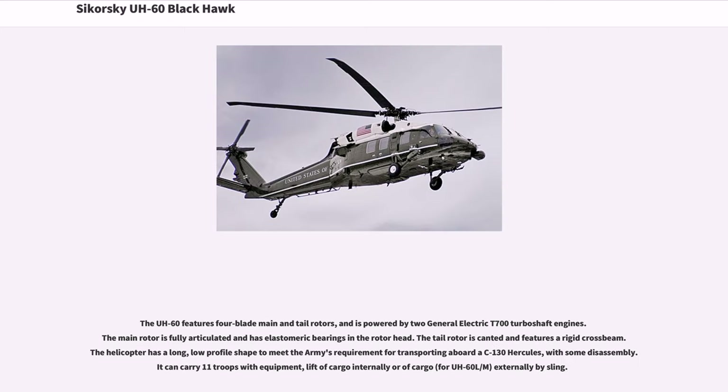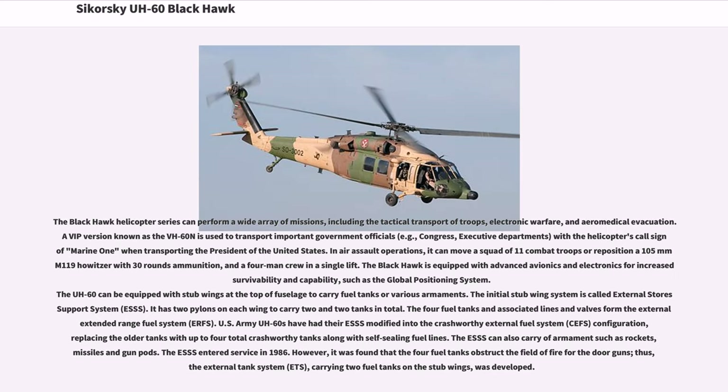The UH-60 features four-blade main and tail rotors and is powered by two General Electric T-700 turboshaft engines. The main rotor is fully articulated and has elastomeric bearings in the rotor head. The tail rotor is canted and features a rigid crossbeam. The helicopter has a long, low-profile shape to meet the Army's requirement for transporting aboard a C-130 Hercules with some disassembly. It can carry 11 troops with equipment, and lift cargo internally or externally by sling.